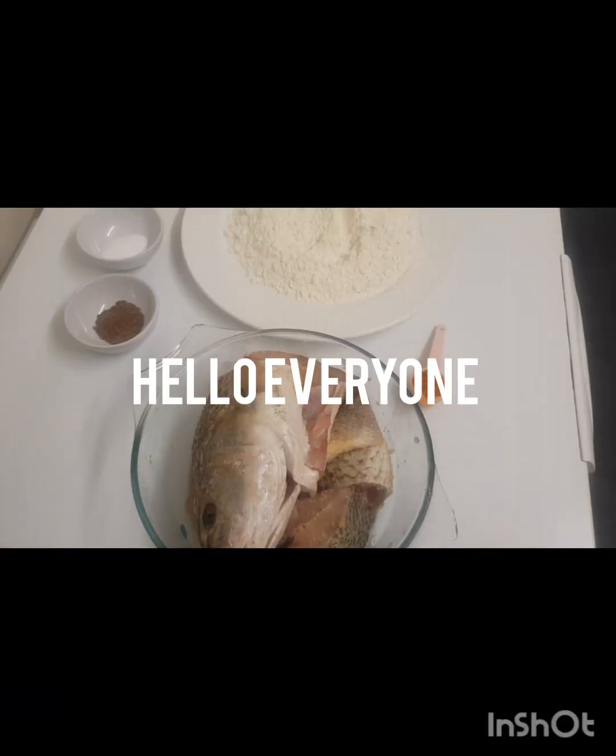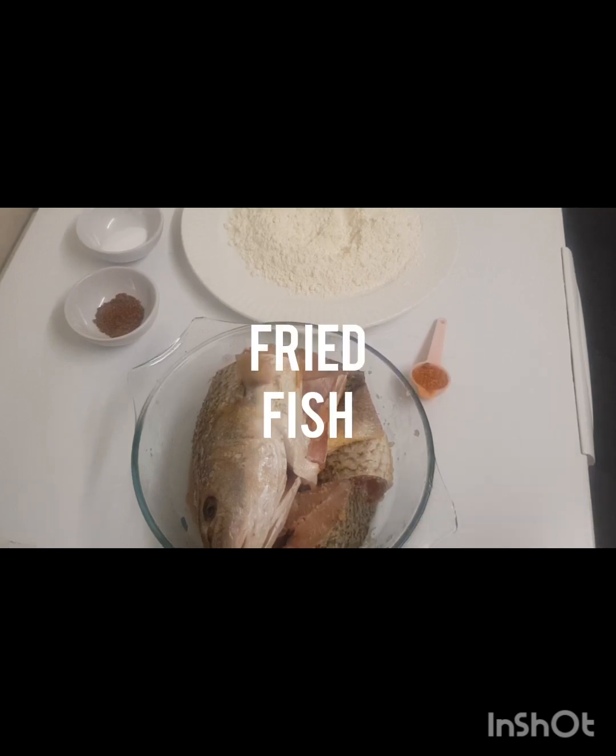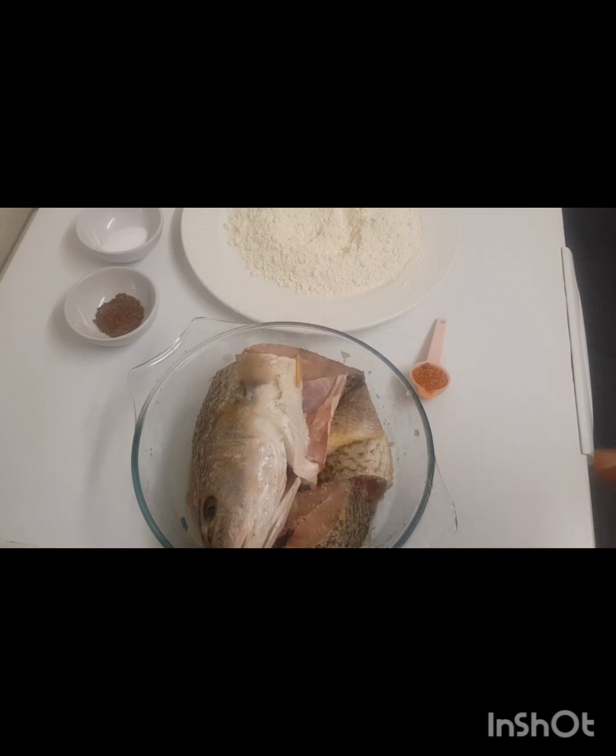Hello everyone, welcome back to my channel. Today we are going to fry fish, but this time we are going to use flour — like baking flour. So what we need: the fish was marinated last night with black pepper, mixed herbs, garlic, and salt, so that was in the fridge.